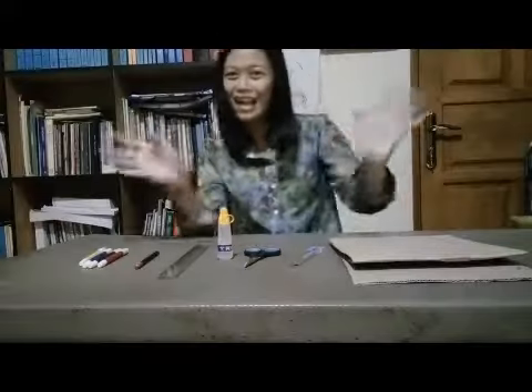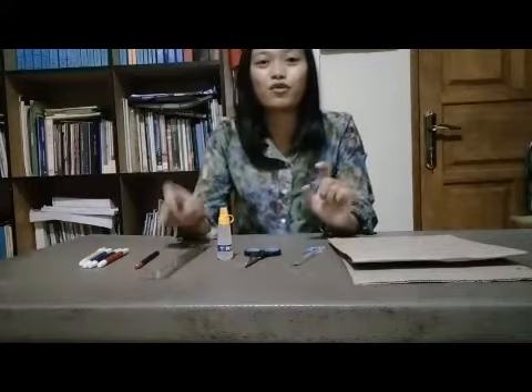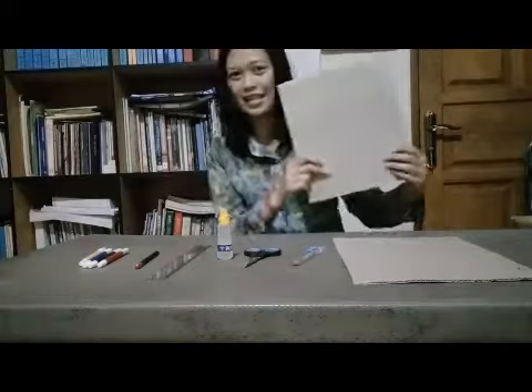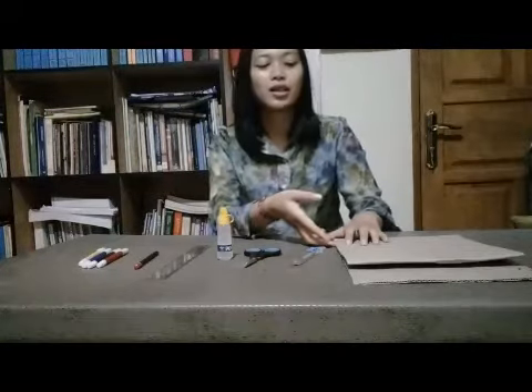Well, hello everyone! Today I would like to tell you about a simple way to make a photo frame from cardboard.